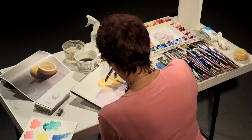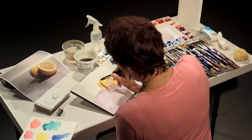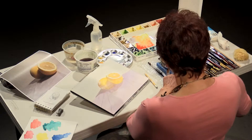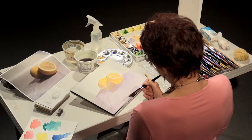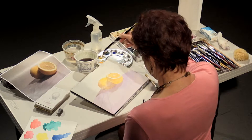You'll notice I keep going back with clean water on a brush and moving the pigment around. It's very important that you keep your edges soft. The way to do it is to have clean water on the brush and make a soft edge by just going next to the hard edge.